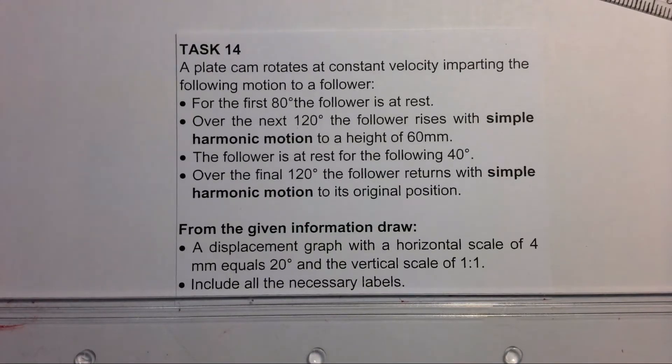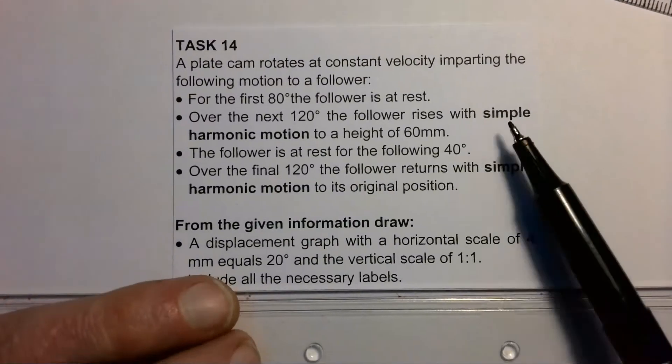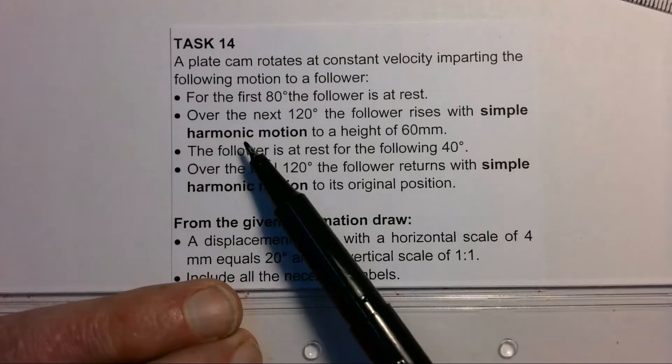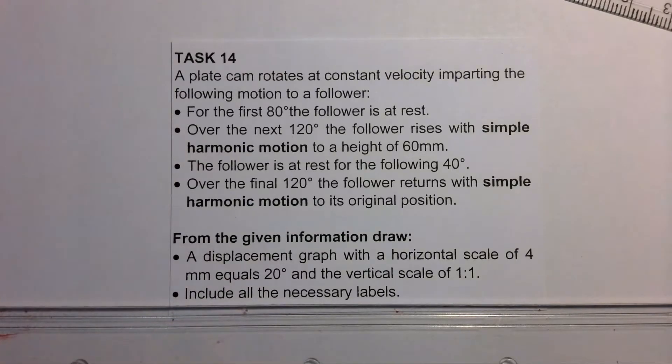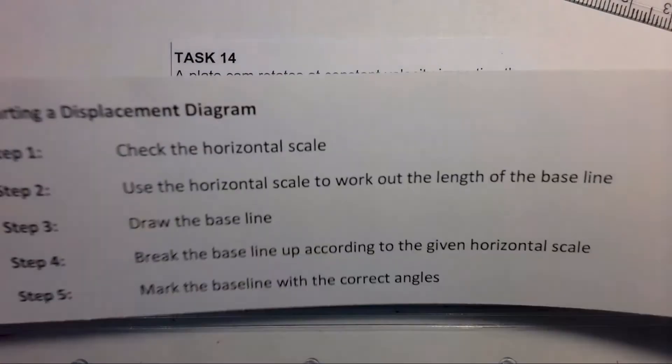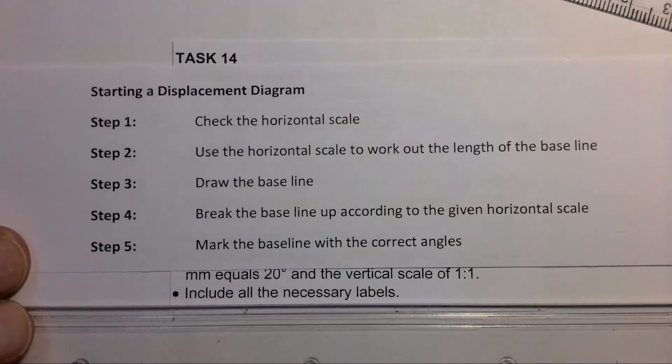For this video we're going to have a look at completing the displacement diagram for a cam which is going to complete one full revolution and which is going to include simple harmonic motion. That is the main focus for this video. We're going to start off by having a look at how to start the displacement diagram with five simple steps.